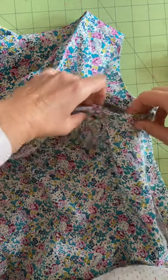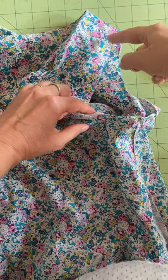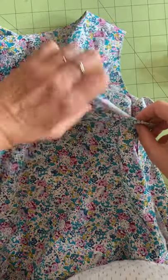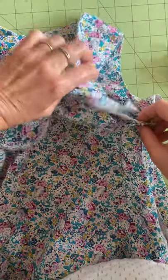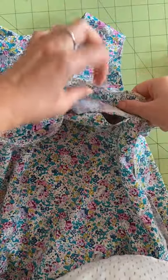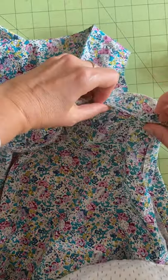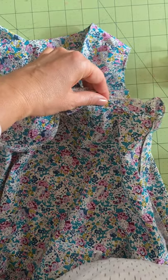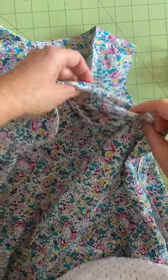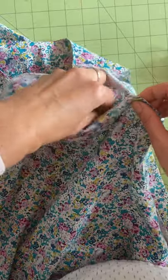You won't be able to pin all the way around — you'll have to reach the shoulder, then go to the back and do the same thing. This is the front of the dress in my case. Keep flipping and matching the armscye of the facing to the armscye of the garment, and pin. It's very important that all your notches match.